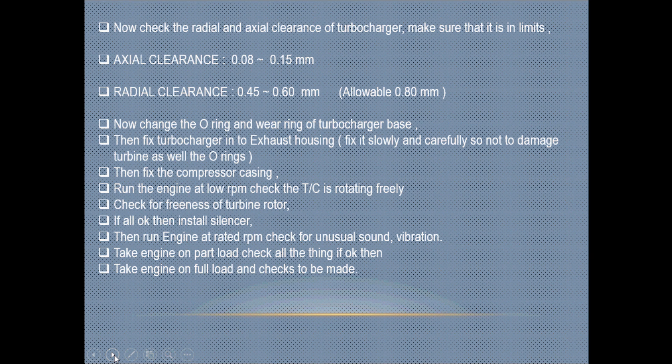Once the turbine rotor assembly is assembled, apply O-rings wherever necessary, then fix the turbocharger exhaust housing carefully — do not damage the turbine wheel or the O-ring. Fix the compressor casing. After assembling everything as per the markings, run the engine at a lower RPM and check that the turbine is rotating freely. Then check the freeness of the rotor.